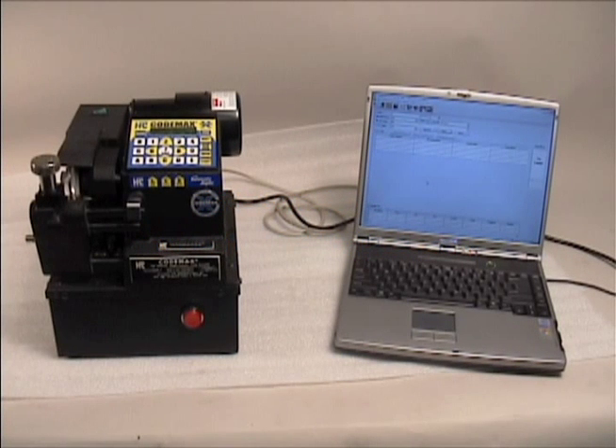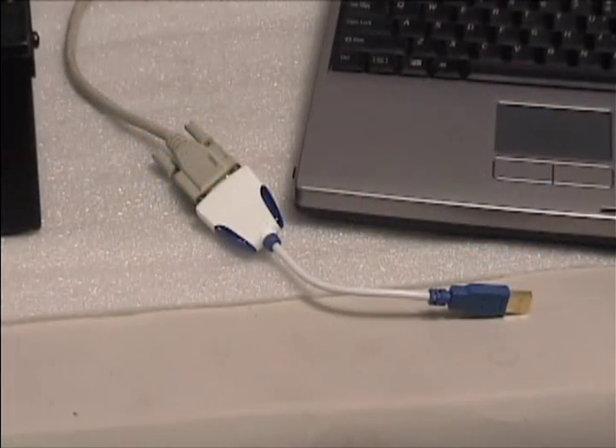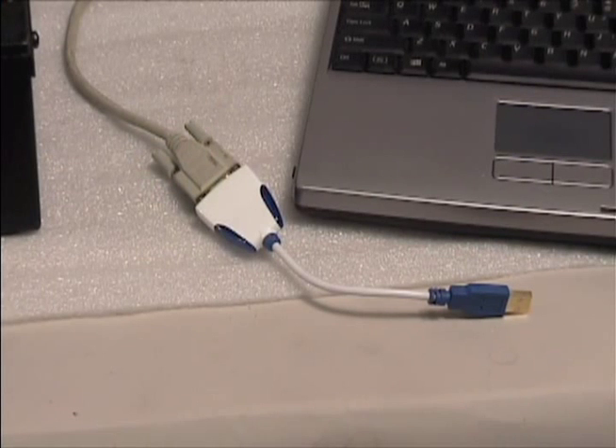The total power of the CodeMax is realized when you connect it to your PC. The CodeMax comes with a 25-foot serial cable to connect it to your computer. For newer computers that do not have a serial port, there are USB to serial adapters available at computer supply stores.